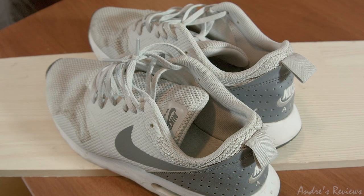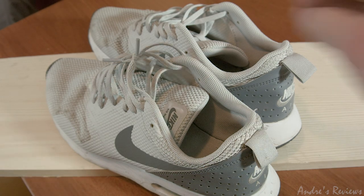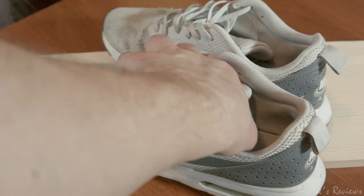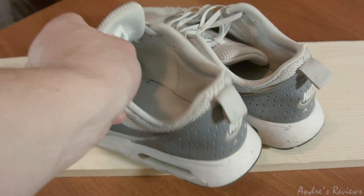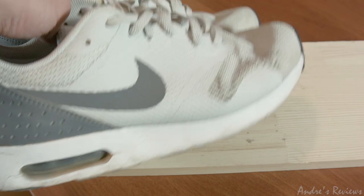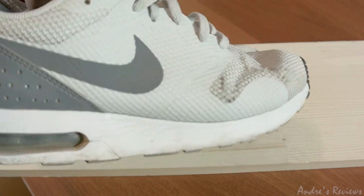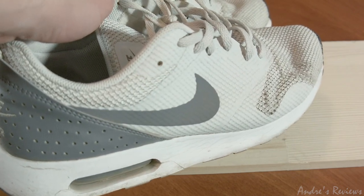Hello everyone, and today we have a quick durability review of the Air Max Tevis shoes. These shoes are very popular, so I thought it would be nice to show you the review and what the usability and durability of the shoes actually is.